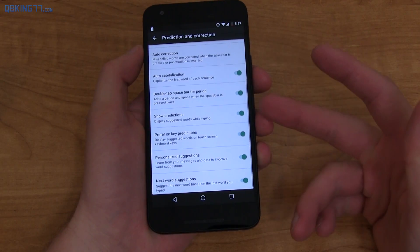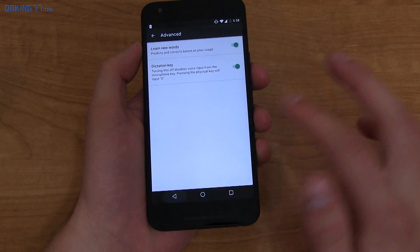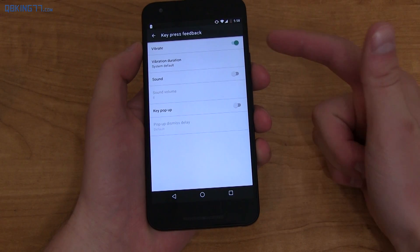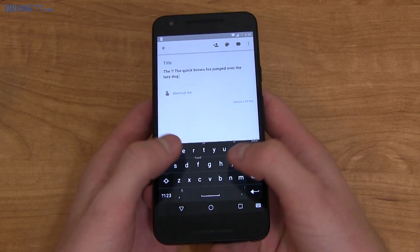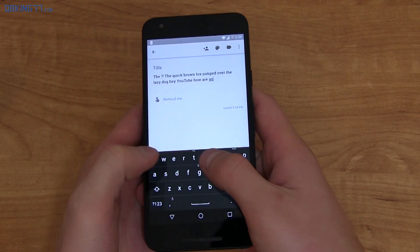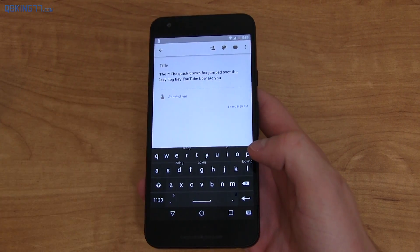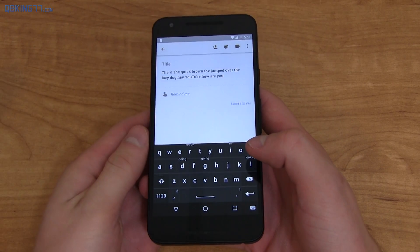Going into settings, there are pretty standard options, nothing crazy out of the ordinary. In the advanced section, you can learn new words and adjust key press feedback — you can enable vibrate, key pop-up, and sound. I actually haven't tested the sound yet, so let's listen to it. A little noise plays when you actually misspell a word and it auto-corrects it, which is kind of nice.